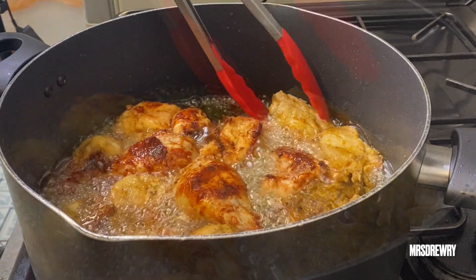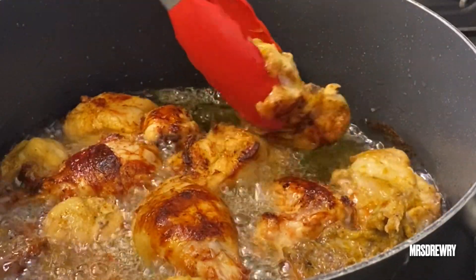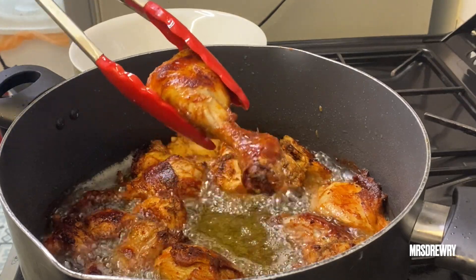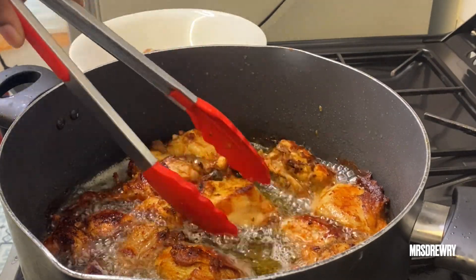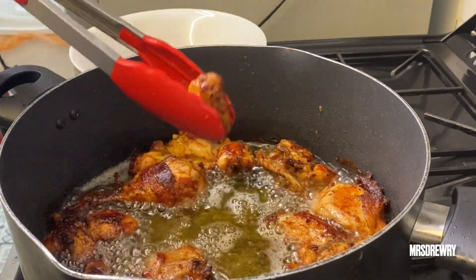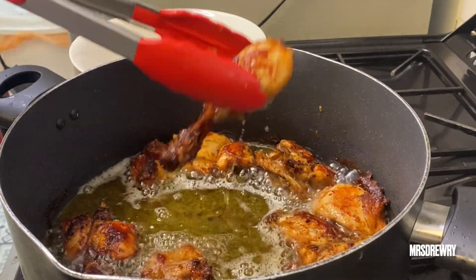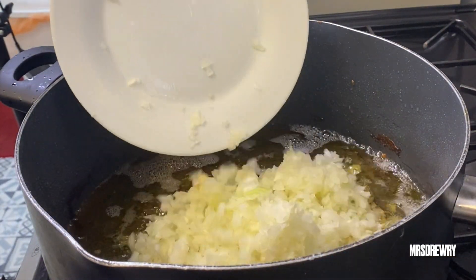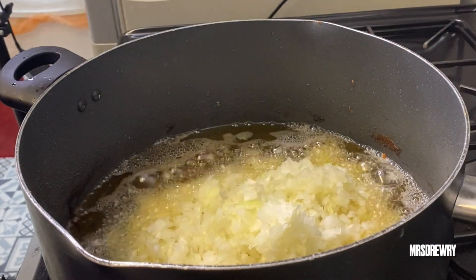I'm going to fry the chicken for about seven to ten minutes and then take it out of the oil. When I say seven to ten minutes, it really depends on how dark you want your chicken — I like it in between. Then I'm going to add two large minced onions in the same oil I used to fry my chicken.